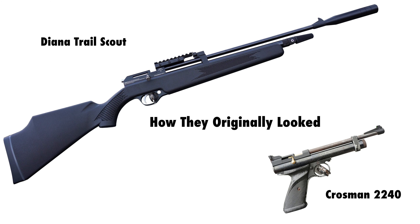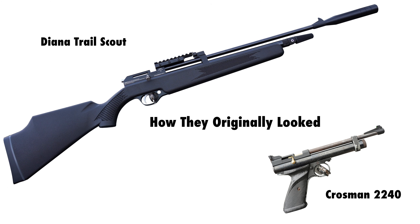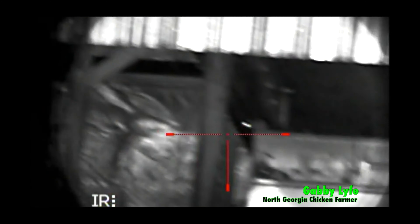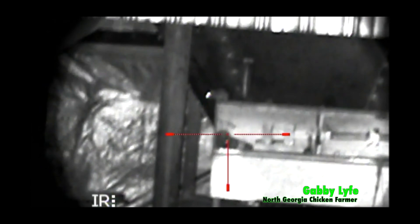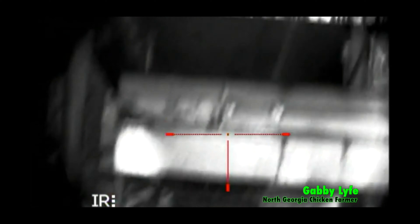Both of these guns are good in their own right, but the kind of person who should buy them is different. If you're looking for a no-nonsense CO2 rifle that comes with a lot of great features and you just want to shoot targets or the occasional squirrel, then the Diana Trail Scout is the rifle for you. If you want a pest control gun that you can build as you grow in knowledge of what you like and don't like, then the Crossman 2240 is the gun for you. Both guns work for my purpose of killing rats on my family's chicken farm, but I would pick the Crossman 2240 over the Trail Scout for one reason — the power system. To me, the power system of the 2240 is a lot more convenient than the power system of the Trail Scout.